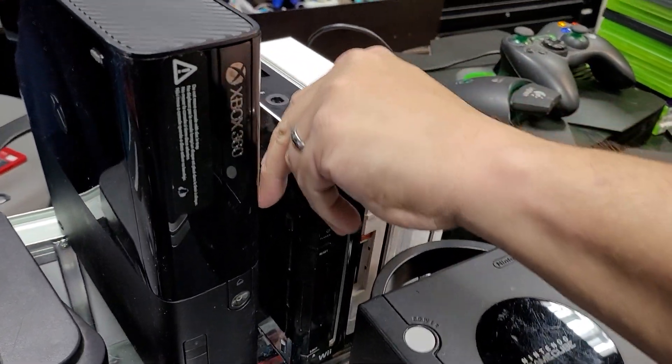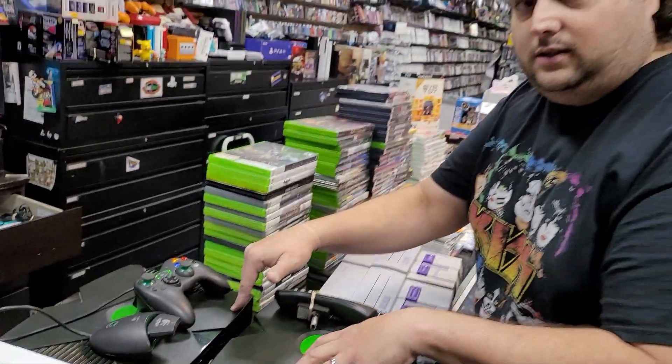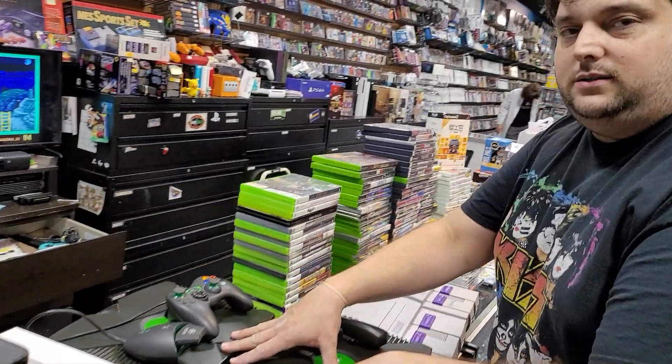Three Wiis, all backwards compatible. Two original Xboxes — come get these. Xbox is hot right now.